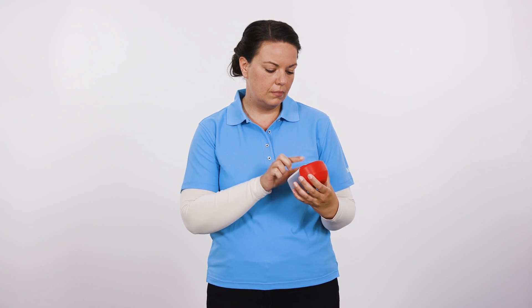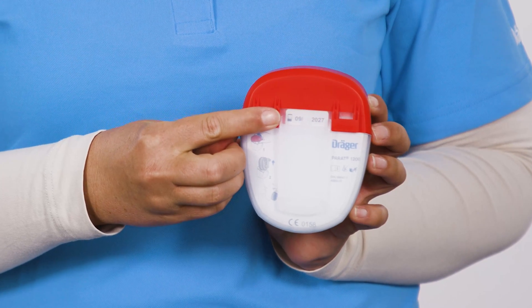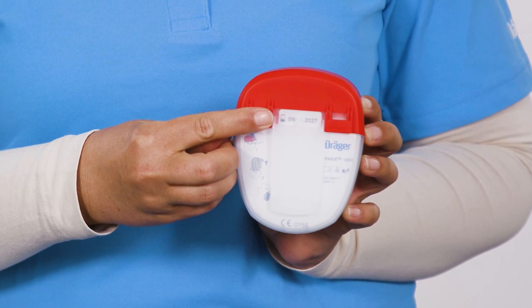Check the expiration date on the backside of the case. Ensure that the unit is in its service lifetime. If the date has passed, the device has expired and must be replaced.